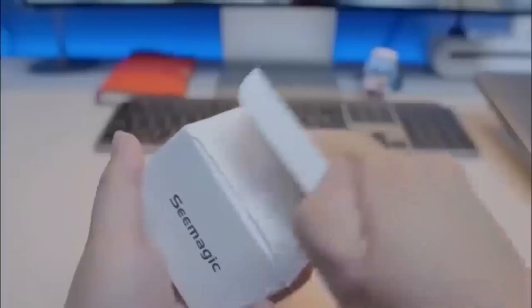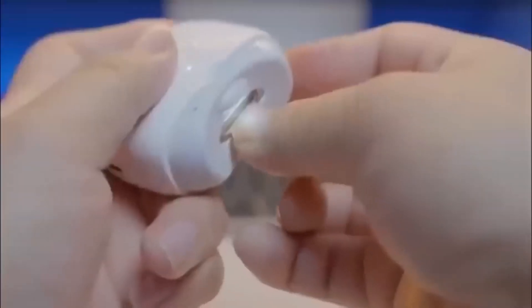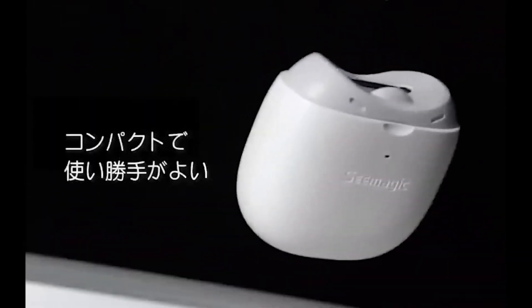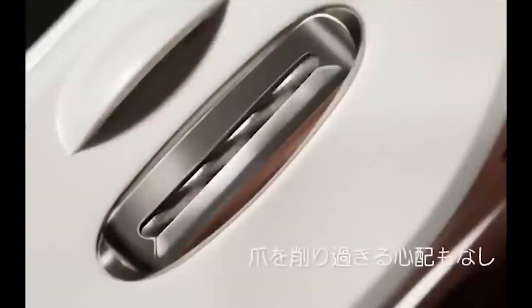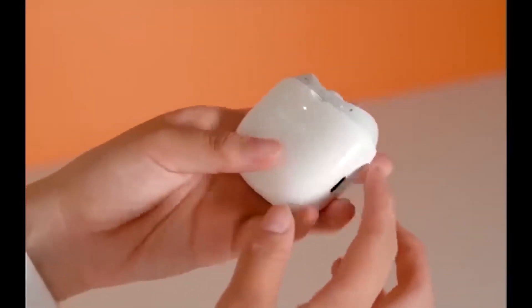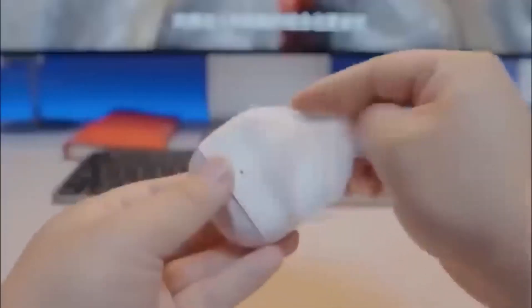Electric nail clippers can not only trim nails quickly and smoothly but also polish the edge, making it smooth. The device features an egg-shaped working surface to eliminate accidental skin injury, and the cutting edge has LED lighting for convenient use day or night. The maximum noise during operation is only 40 decibels, but the motor is powerful enough to trim even very thick nails. A waste collection container catches clippings, and one charge is enough to trim about 30 nails, with the device retaining its charge for about six months in standby mode.